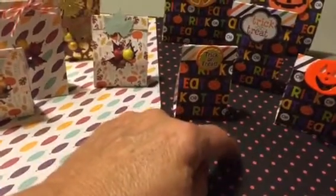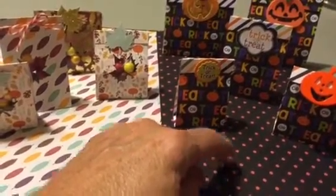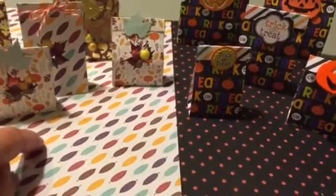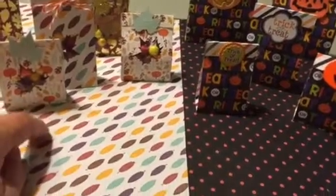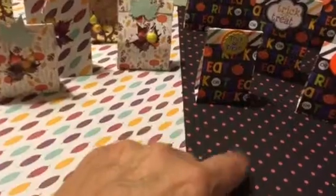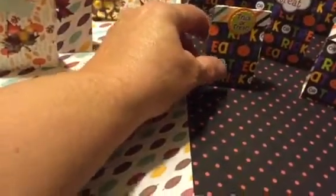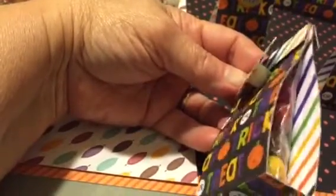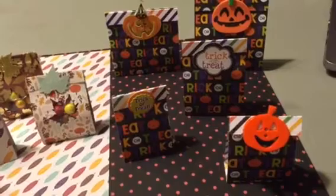This is Doodlebug paper, and this paper is DCWV Harvest House. I'm not sure what collection this Doodlebug is from. And this is just a little individual bag with Peanut M&Ms in it. So I did those five Halloween ones.